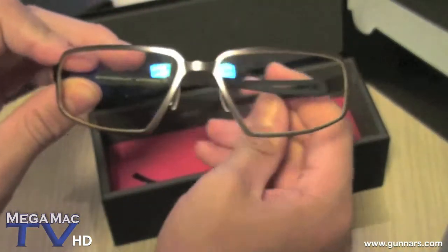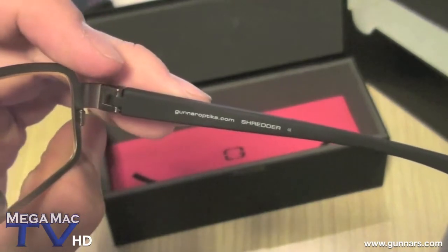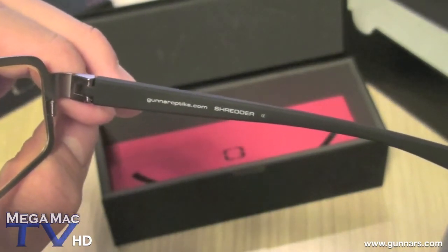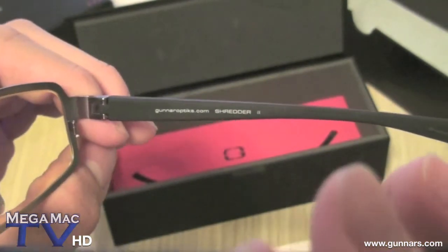So this is the glasses right there. GunnerOptics.com — that's interesting. Their website is actually Gunners.com, so it should go there.